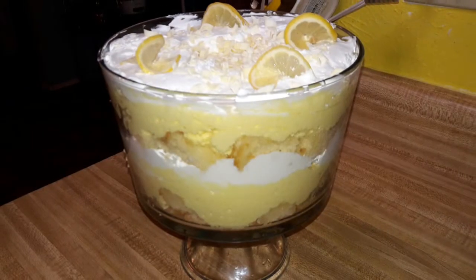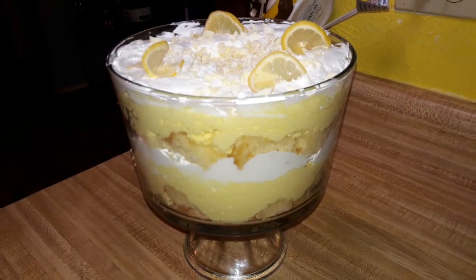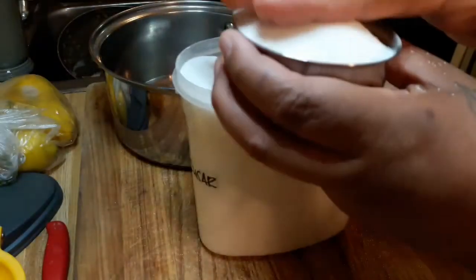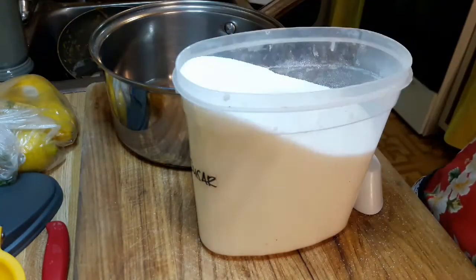Hi everybody, welcome to my channel. Today I'm going to show you how to make lemon trifle, or lemon lovers trifle. This comes from MelissasSouthernKitchen.com — I am not claiming this is my own, I just really love this recipe, so I'm gonna show you how to make it.